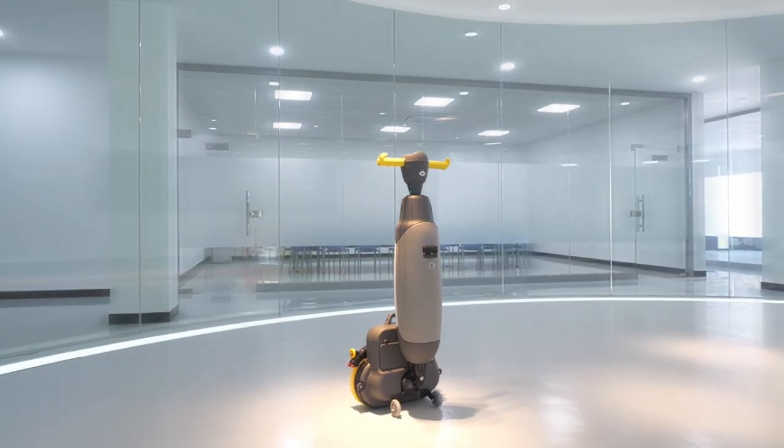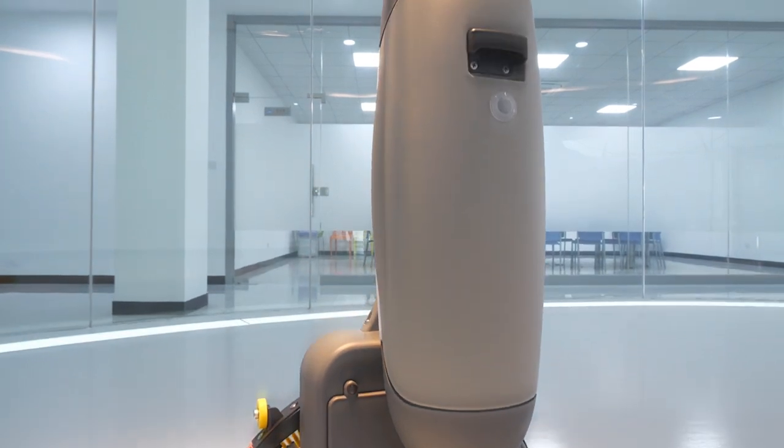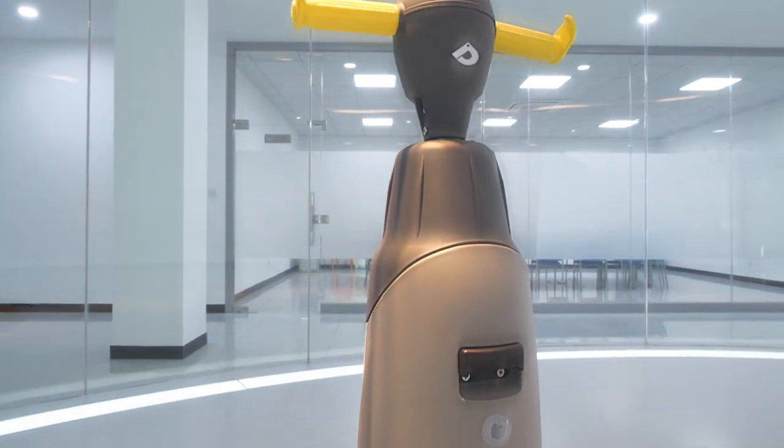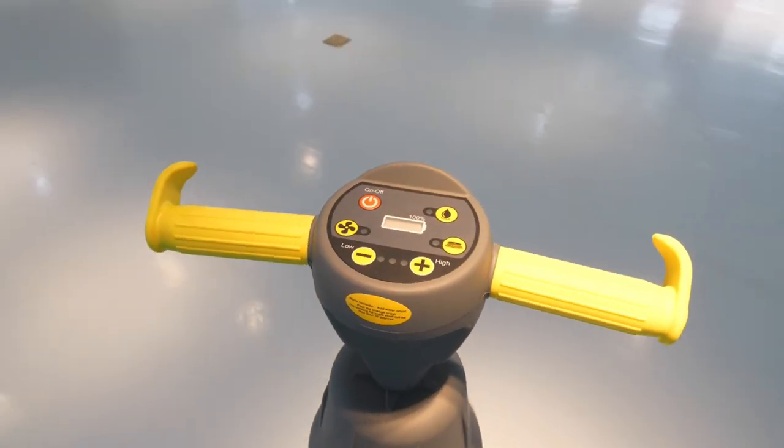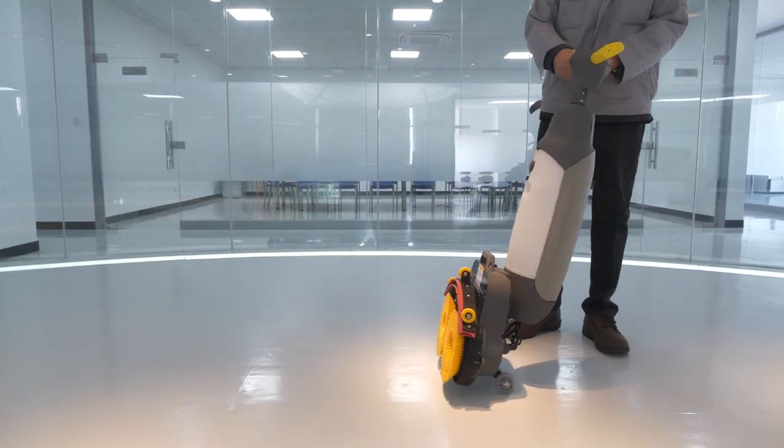MF-S208N is a professional mini floor scrubber. It has the same cleaning effect as a conventional floor scrubber. It is flexible and lightweight. It can complete cleaning work in areas where a conventional floor scrubber cannot be deployed.